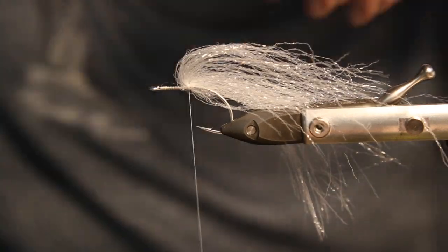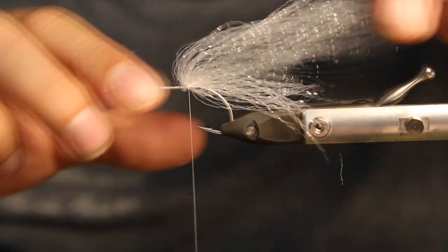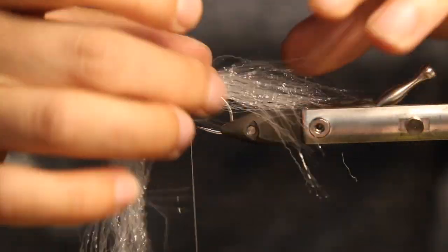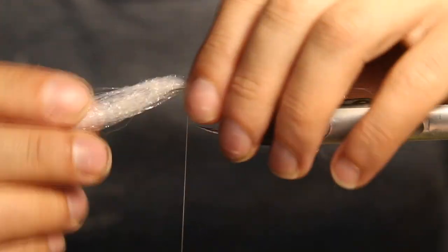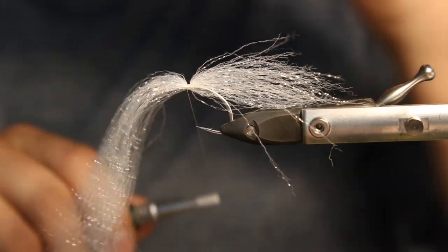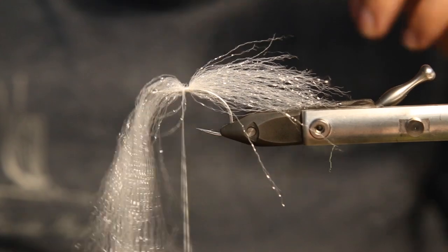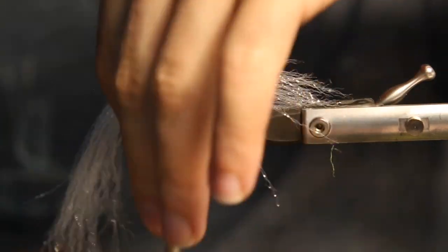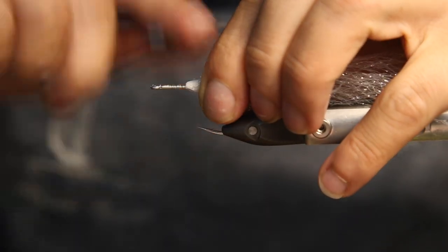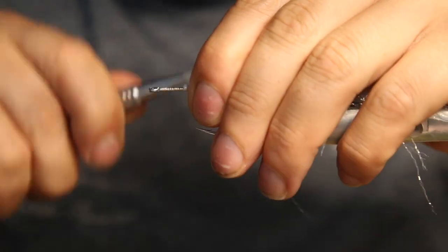Just do multiple cuts and spread it a little bit again so we can actually tie it down. I always do the cutting first because otherwise the fibers are so long they get trapped with the bobbin the whole time. Fold that back, flare it with your thumb a little bit around the hook, and tie it down with a few tight wraps.